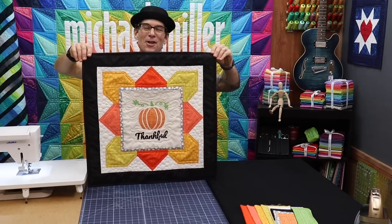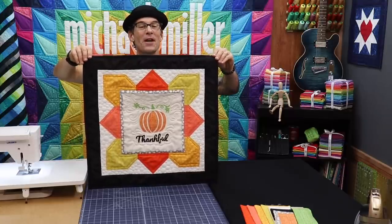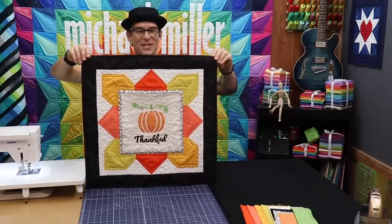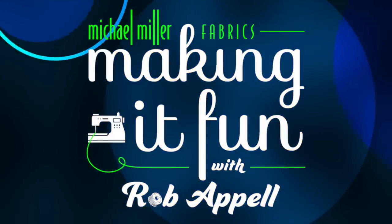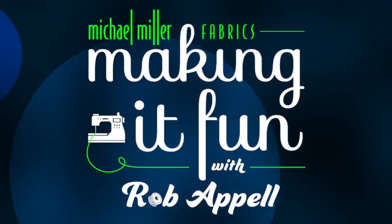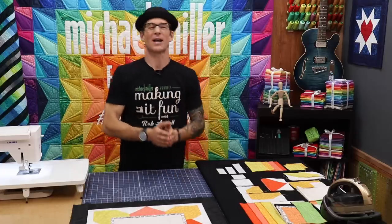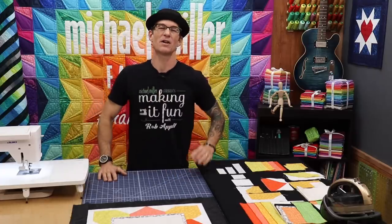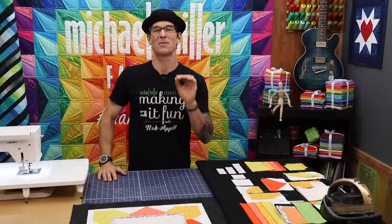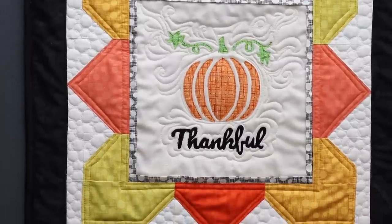Hey there! I am thankful for you. If you stick around I'll show you how to make this awesome little mini quilt from my friend Karen over at Sew and Save in Racine, Wisconsin. Thank you so very much for allowing me to play with another one of your super fun mini quilts using the Michael Miller Basics.